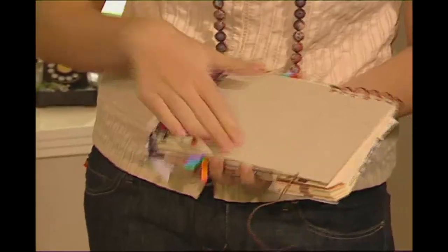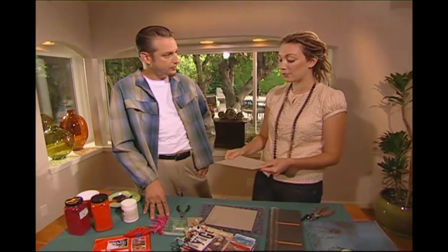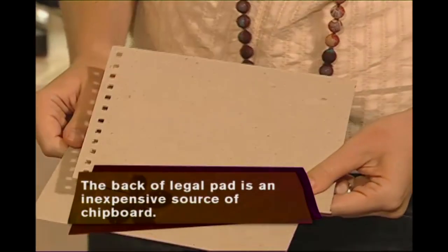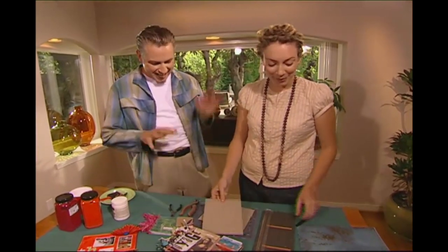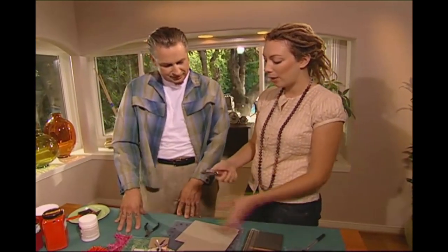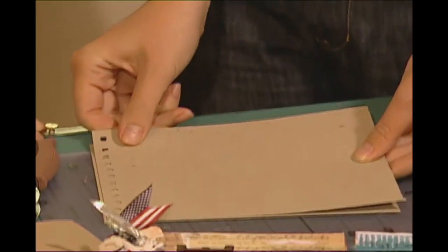Basically we need two pieces of chipboard — one is going to be the back. Chipboard can be found even cut from cardboard boxes, but you can buy sheets from art supply stores or hardware stores. I've already punched the holes down the side. The holes may look perfect but they're actually not — it adds to the funkiness. I basically just did little dots with a pen and then used my square punch. It really doesn't matter if they're not totally perfect, because as long as they're the same on the front and back it's going to work.